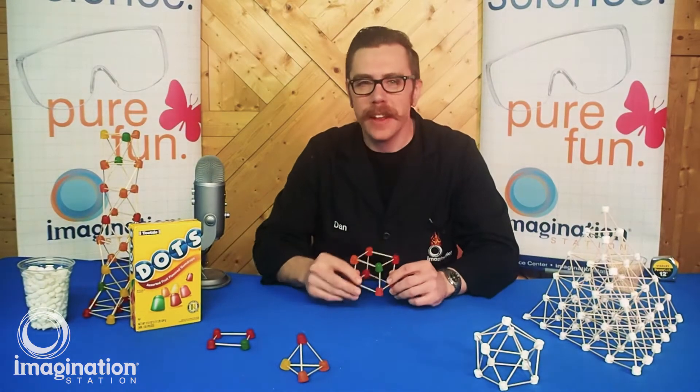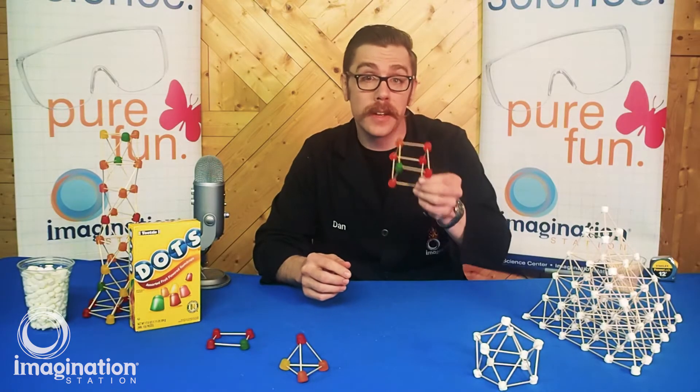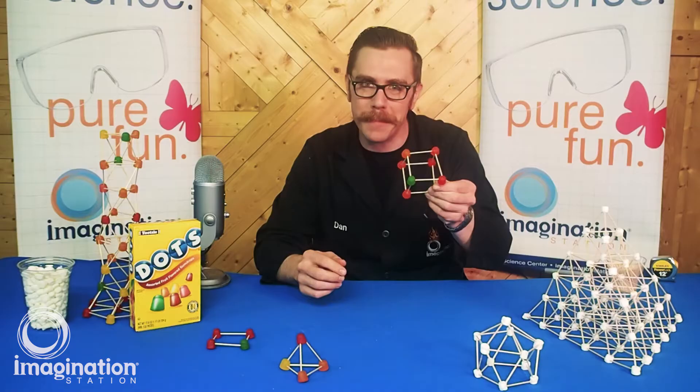Welcome to Imagination Station's stay-at-home science. Today we have an awesome engineering and design challenge that you can do at home. It's the gumdrop challenge.